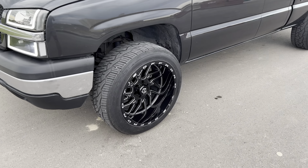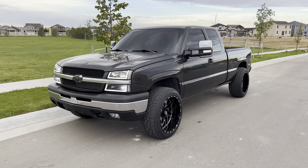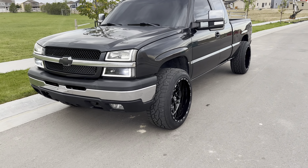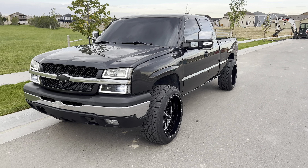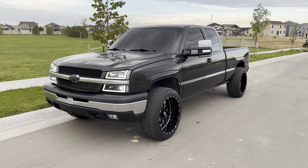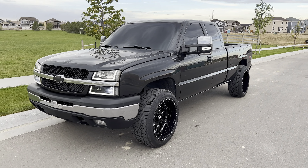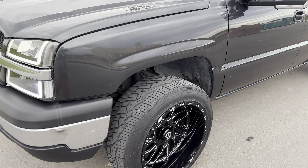I do have the Nitto 420 street tires on it. Summer's coming to an end here and I live in Colorado, so I do not want to be caught in the snow with those Nitto 420s. I'm going to be going back to the stock wheels with the 33-inch mud tires I have — they've just been sitting in my garage this whole time. I do rub a decent amount; it's a 33-inch tire.